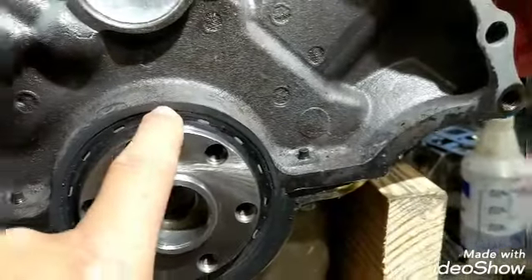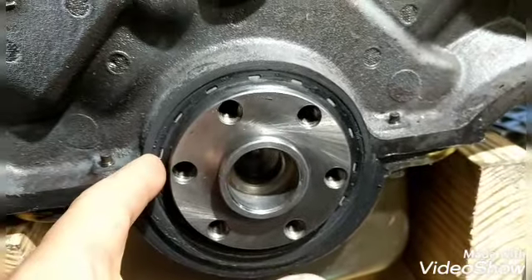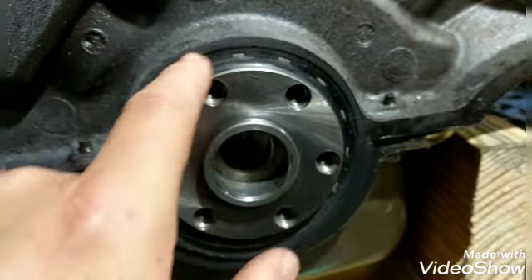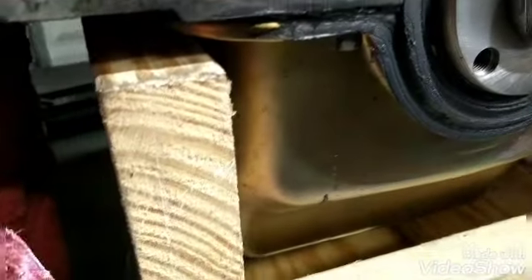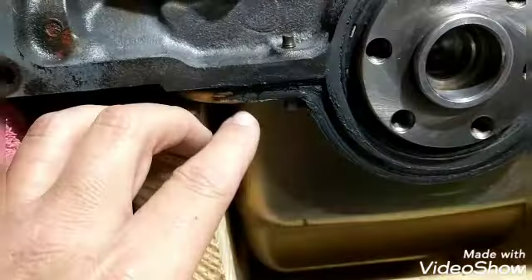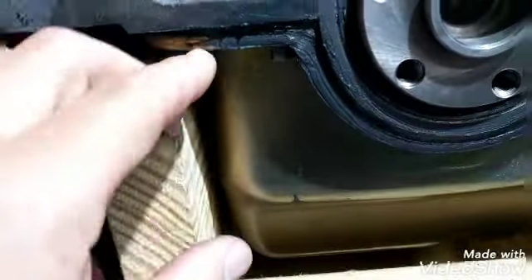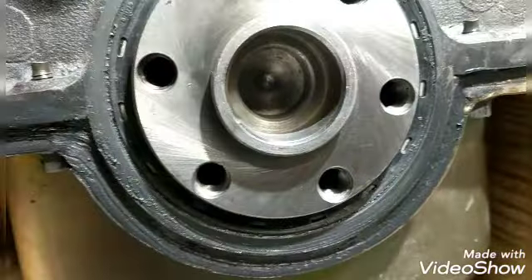I forgot to mention - when I put the seal in, I put a skin coat of RTV around the outside. Once it goes in, you'll see a little lip of RTV come out - I jam that in there and wipe around the outside. Down at the bottom of the pan here, you can see I used 'The Right Stuff' sealant - it's kind of spendy but really good. I put it in that recess between the pan and the block where the gasket is, because that's where it'll start to seep out between the pan and the pump with a thin tin pan.